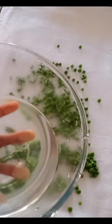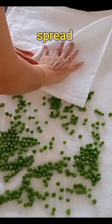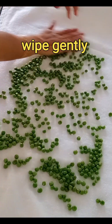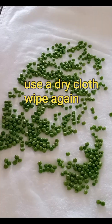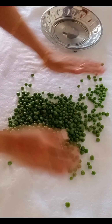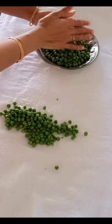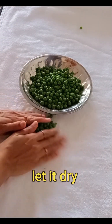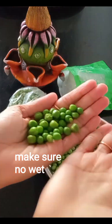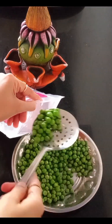I will use a pressure on this method. I will use a dry cloth to freeze. Pat dry using a dry cloth thoroughly before storing.